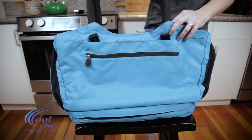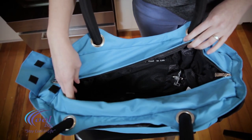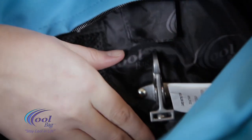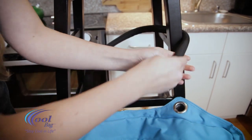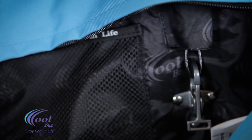CoolBag is a travel recreational tote that has sports security features with the traveler in mind. CoolBag has a padded handle that has a cable running through it, and by lifting up on this clip, you can detach the handle and secure it around any object. Then you can reinsert it through this sleeve and reattach it into the bag.